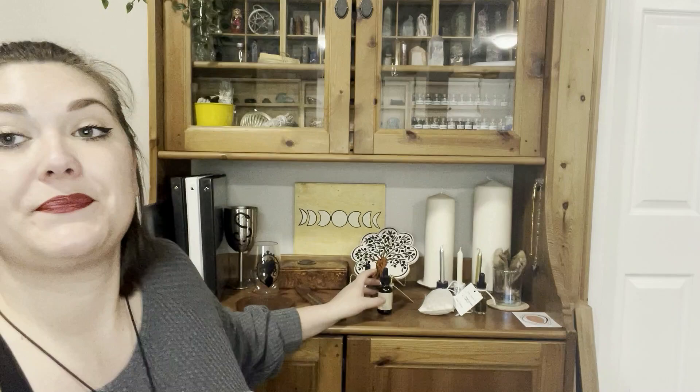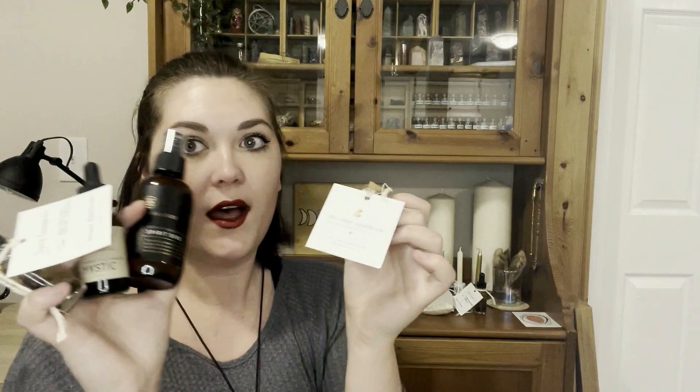So third eye drops mystic, energy cleansing oil, and an incense for this month. This is awesome. I love this box.